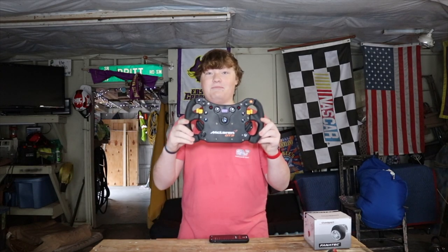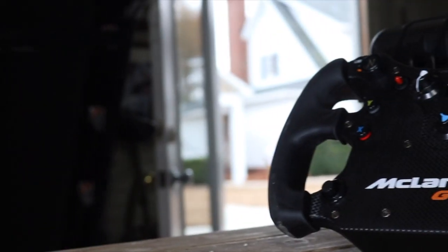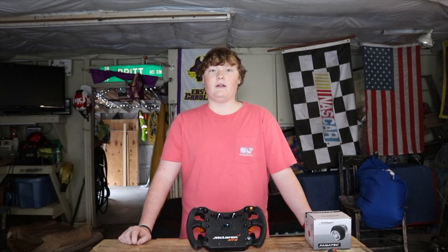Hello everyone, this is my review of the Fanatec GT3 McLaren wheel. This wheel has been out for over a year and I've had it for one year, so I know all the ins and outs, all the pros and all the cons. This is a fully licensed replica of the McLaren 650S GT3 car and it has all the buttons and switches accordingly — nine traditional buttons, two up-down switches, three rotary encoders, and one funky switch. It's fully licensed by Microsoft so it works on Xbox, PS4, and PC.